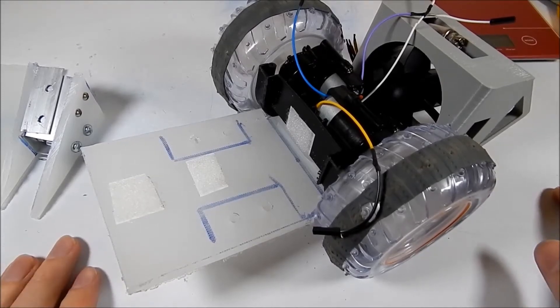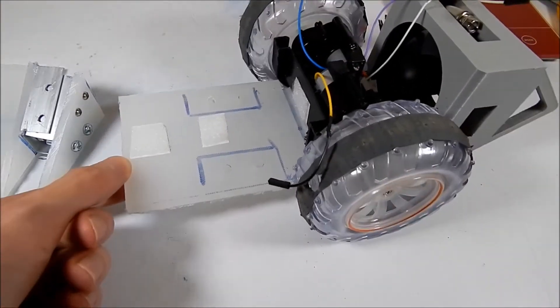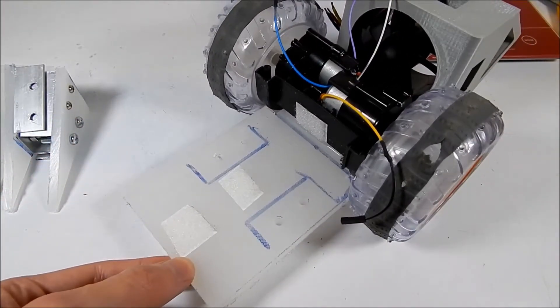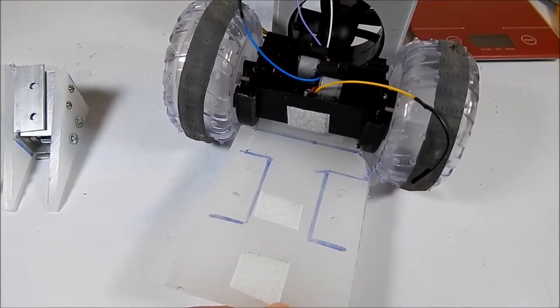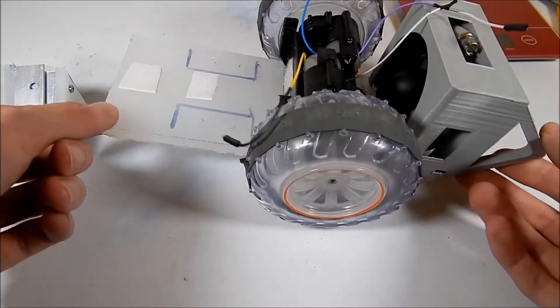Hello everybody, I am Ben from Team Panic and today we're going to be looking at finishing off this beetle. This beetle is one I started building during the nine-hour beetle challenge, however at the time I was working with very limited tools and it is also my first ever beetle, so probably wasn't the greatest idea to take on this challenge as a very first attempt.